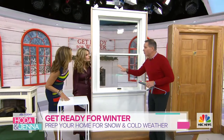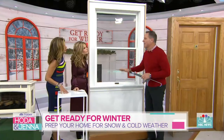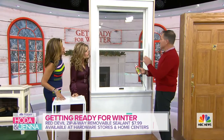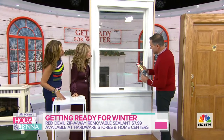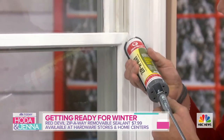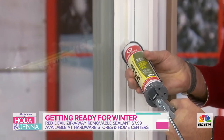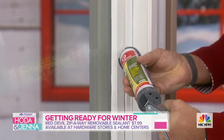Drafts are the biggest issue when it comes to inside your home, so eliminating them is important. You can get the window film, but I'm not a huge fan. This is a removable caulking, and where you have drafty windows, this is a product where you can go right into the corners and put a bead of caulking right in here like this, and what this does is it will seal that draft.